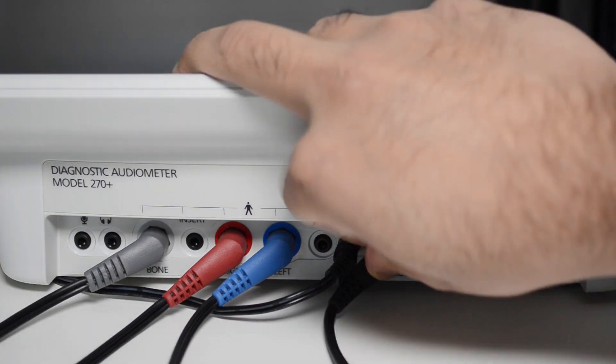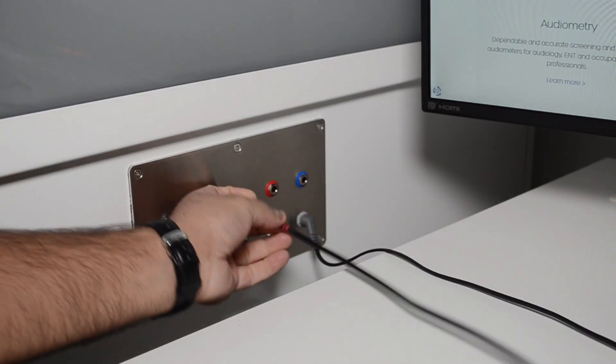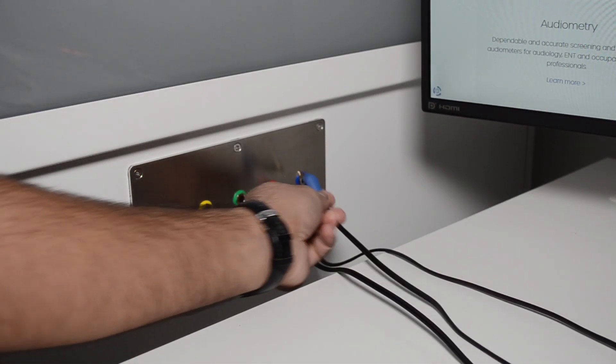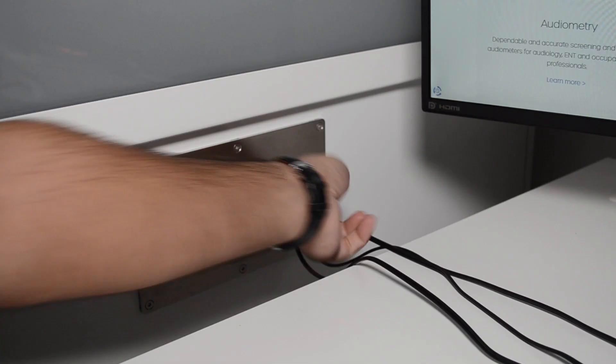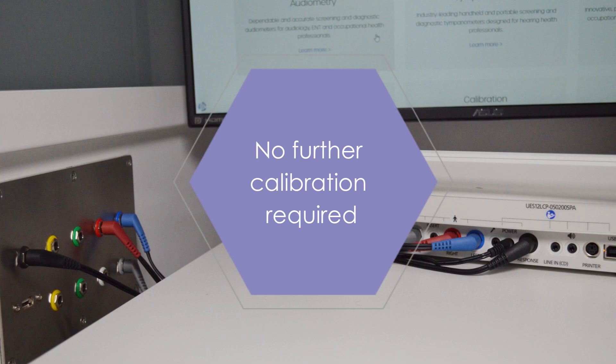Plug the booth lead into the audiometer and connect its opposite end into the external patch panel on your booth. Most booths have colour coordinated connectors to simplify this task. This connection is an extension of your transducer or accessory wire and does not require additional transducer calibration.